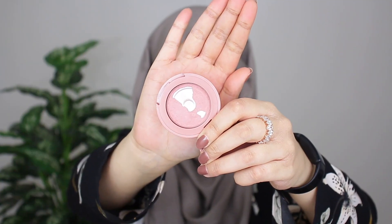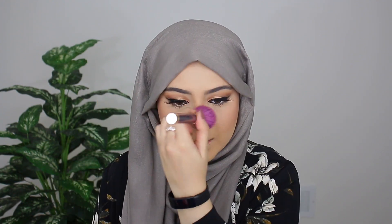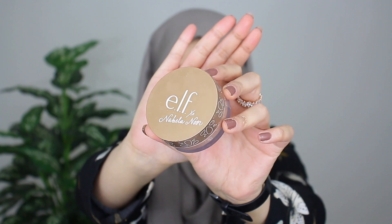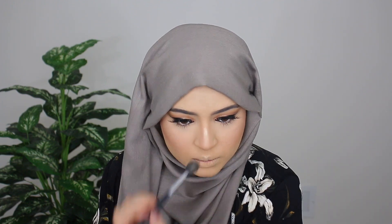For blush, I'm grabbing the shade Party by Tarte, just putting the tiniest bit on my nose as well. For highlight, I'm going in with the Elf Halo Glow Highlight in Neharika Glow. Just grabbing my beauty blender, I'm going to blend this highlight into the skin — I really want it to melt into the skin.